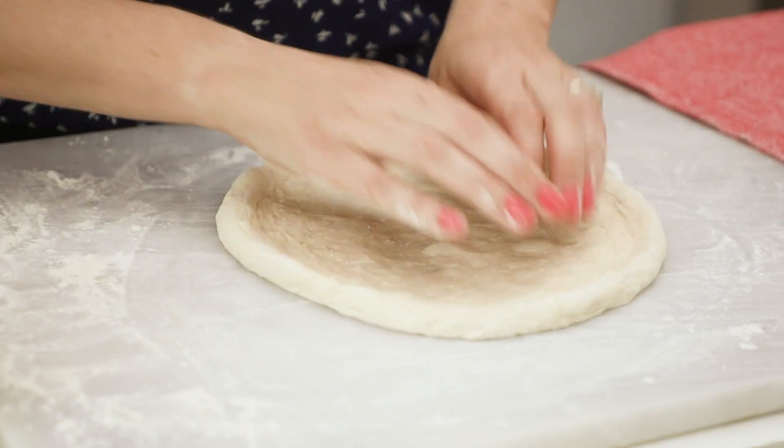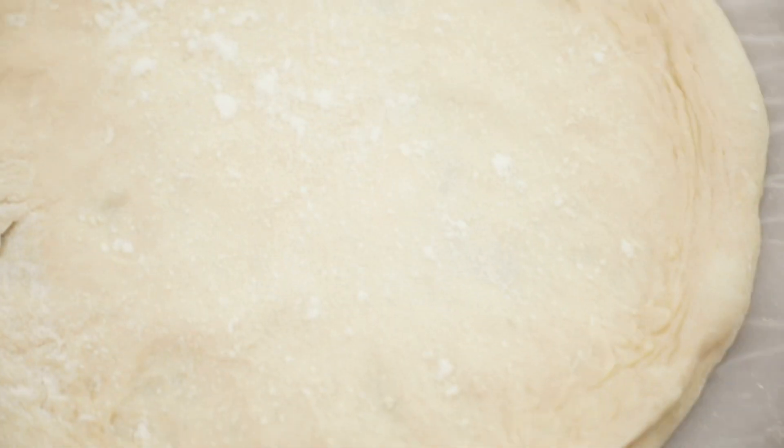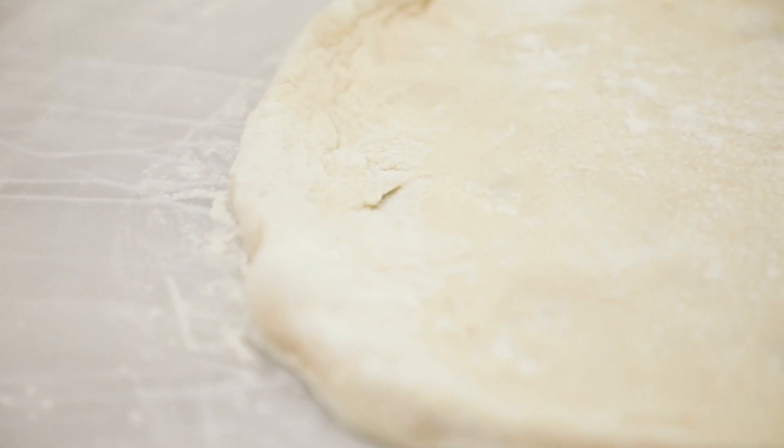I'm really surprised that I have for myself a round pizza because that very rarely happens! Pull it to around 10 inches or so — you don't want it to go much bigger or it'll be too thin. It's really easy to shape pizza dough, I know you got this.